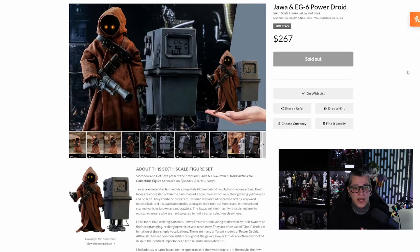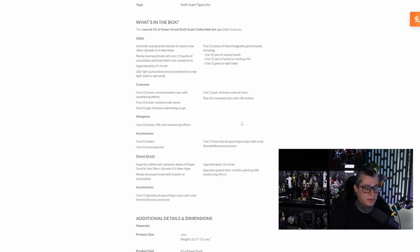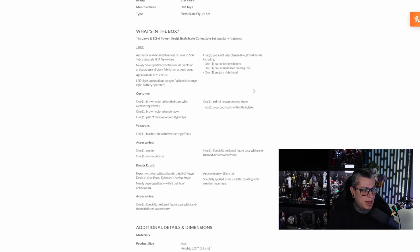Let's go ahead and take a quick look at the product page before we jump into the review. This figure is not something I've actually been after — I just saw it in one of my local stores and decided to pick it up. I got it at a pretty decent price, right around retail. When it was first released it came in at a price point of $267. You also get the EG-6 Power Droid with it and a few other accessories as well.